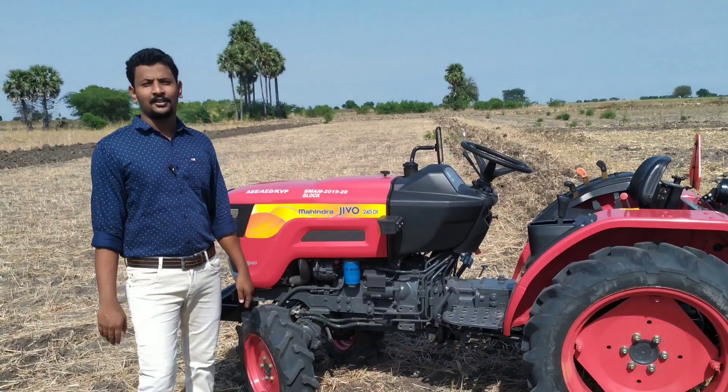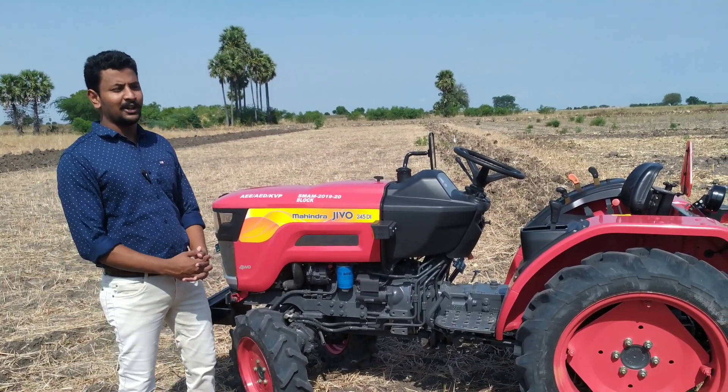Hello everyone, I'm Rajkumar. I'm going to show you a Mini Tractor.